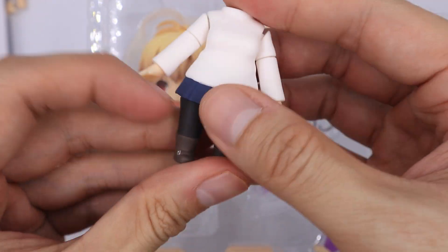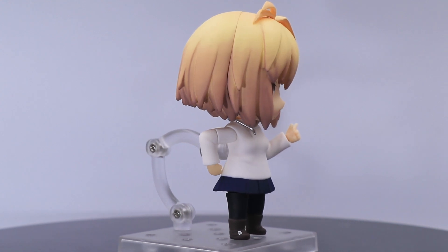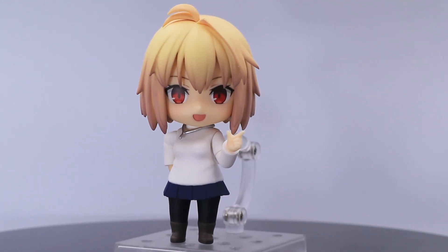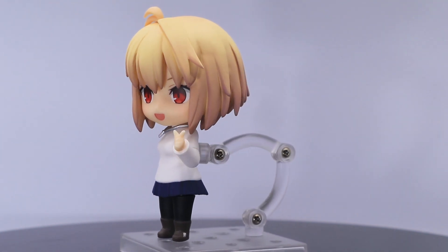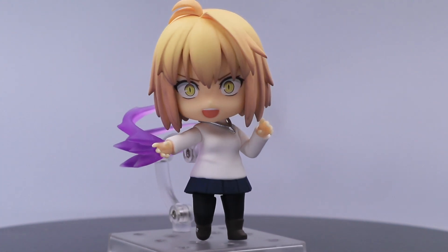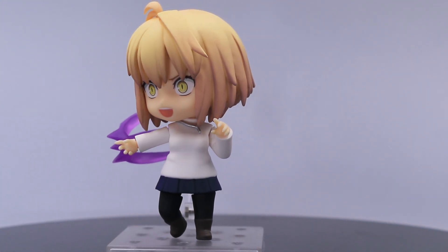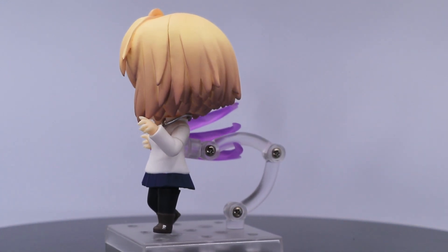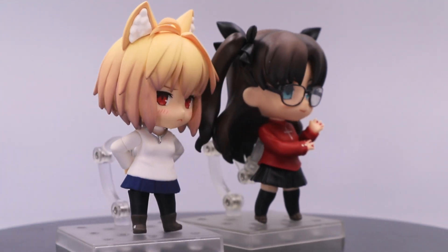Her skirt is attached together with the upper body. For pose options, let's start with this simple pose. You could also do some action poses. Here she is with Rin Tohsaka.